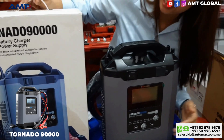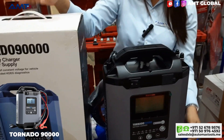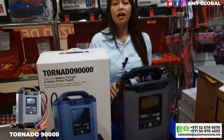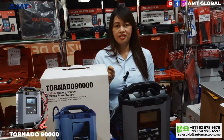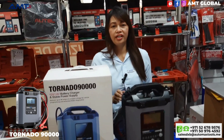Alright guys, take a look! For more information, just send your comments down below. Please also follow our other social media platforms: Facebook, TikTok, and Instagram. Thank you guys for watching — see you in our next episode!